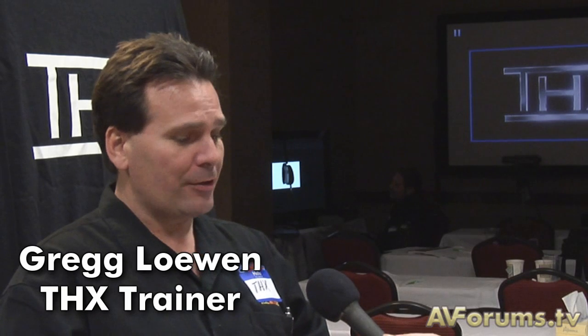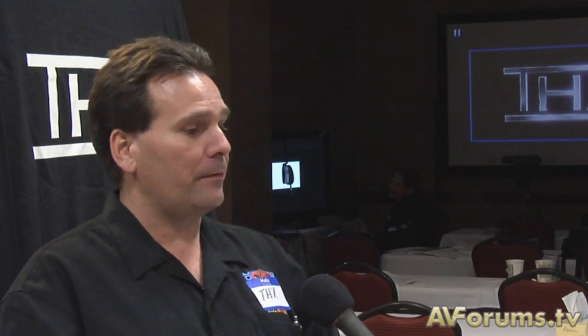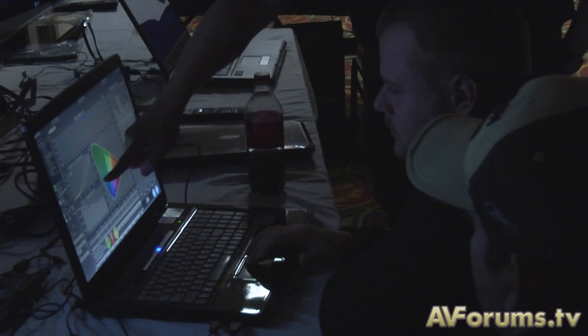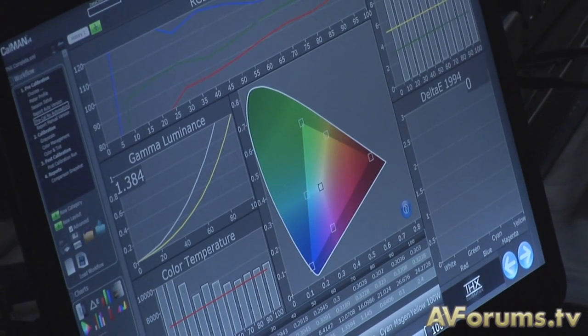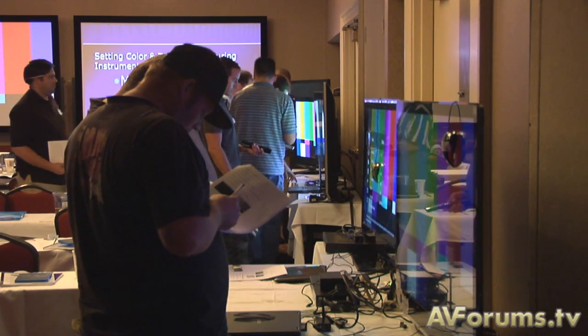It's a three-day class that's just meant for hands-on calibration techniques and study. We want every person that goes through the training program to actually be competent when they're done. It's really important that they represent THX effectively and well going forth after the training program when they're doing installations and working in the field. We really focus on doing good quality work and teaching them how to do this effectively prior to leaving the program. To be a THX certified video professional, it's not only a three-day program — you also need to score 85% on a very stringent exam. They have to do 10 calibrations that have to be submitted to THX for approval, and every time they do a THX certified video calibration after that, it has to be submitted to THX for approval by the video team.